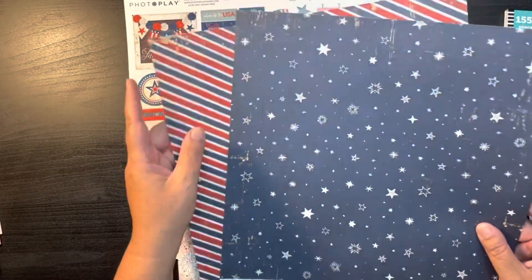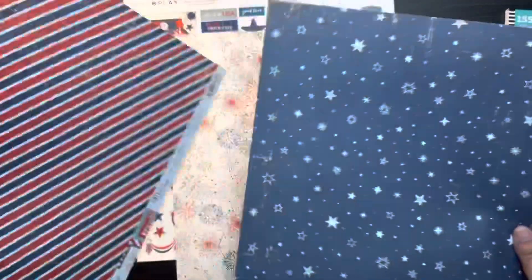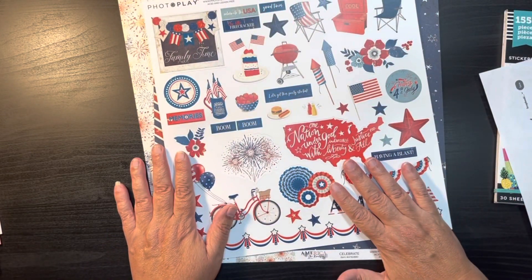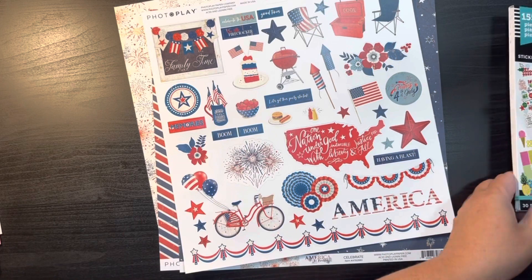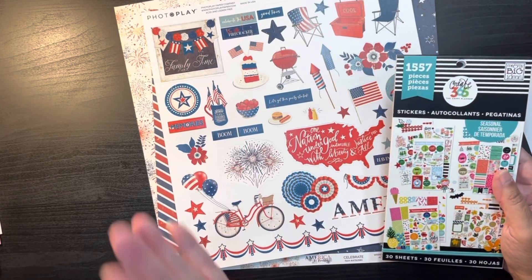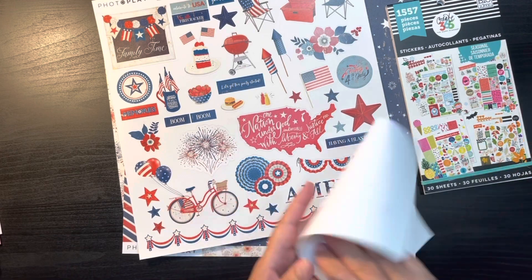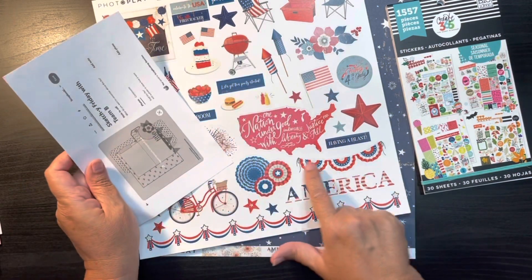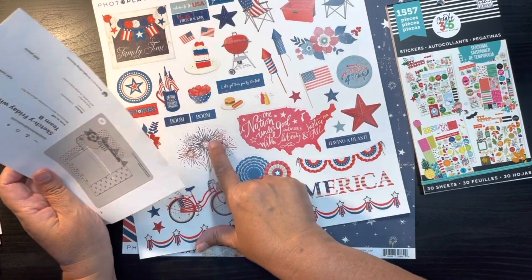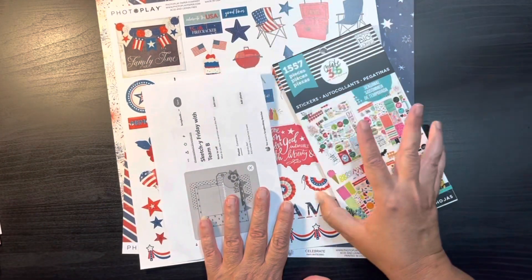I will probably gut this so there might be even something on the inside. I'm going to include the sticker sheet that comes with the PhotoPlay paper pack, because this sticker book has some red items but not a lot of theme-y stuff. This gives me the bunting for Laura's sketch, a banner point, and some other items I can throw in — this will be a good addition.